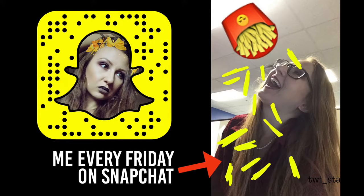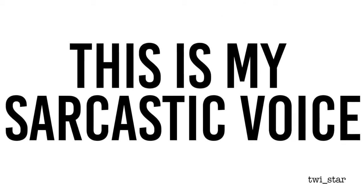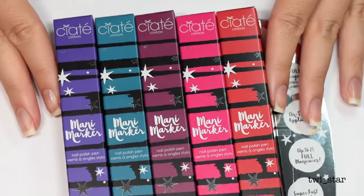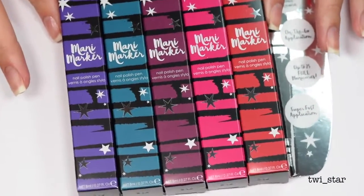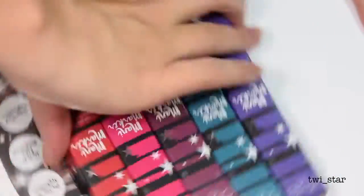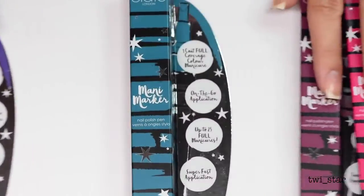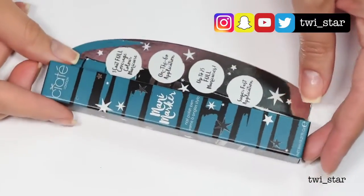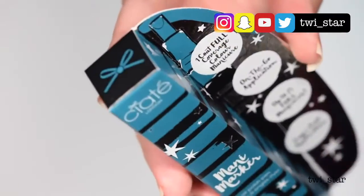What's up guys, it's Angel, and boy oh boy do I have something life-changing and amazing to show you today. I'm reviewing Mani Markers from Ciaté. I saw Tati review these and I bought them before I even finished her video, because I'm just a total sucker. For research purposes I ordered all five of the current colors for a whopping $60 — these are $12 a pop, and they did have a bundle of all five colors for $51.